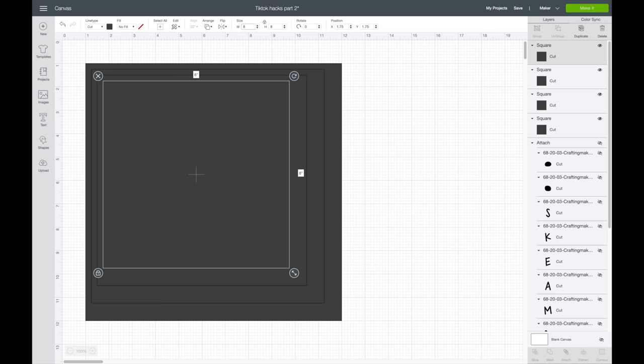Here's another Dollar Tree hack from Juniper Point Design Co., who has a ton of Dollar Tree hacks on her TikTok account. You can find these pineapple makeup brush cleaners there and they work great to clean paint off of your paint brushes.